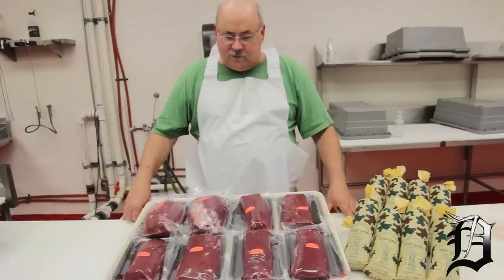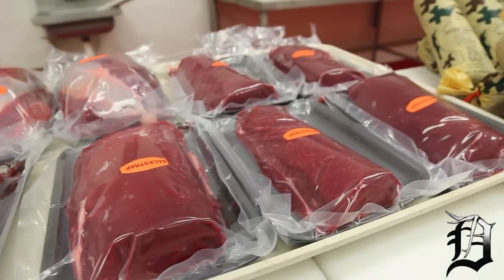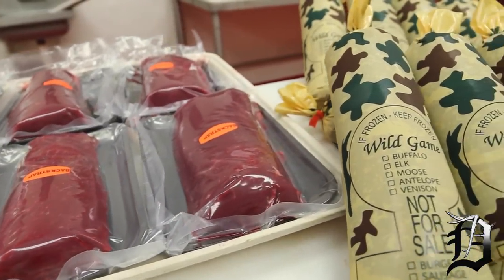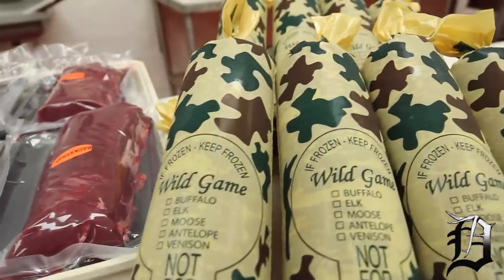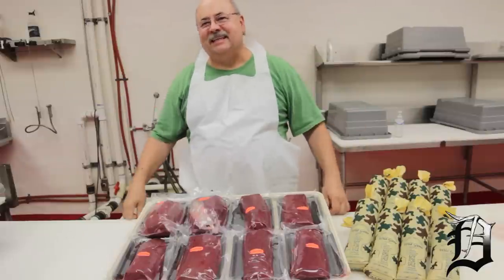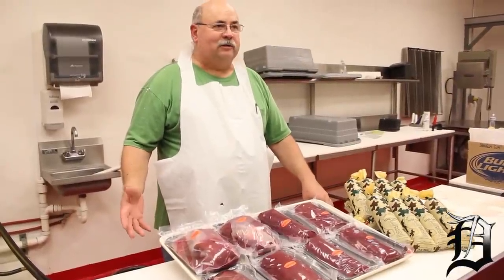Here we are again at Uncle Henry's Gourmet Meats in Troy, Michigan, where when you bring your deer in, this is what you get back — all boneless cut, backing packs, silver skin taken off your back straps. We're located in Troy, Michigan — you can check us out on our Facebook page or at UncleHenrysGourmetMeats.com.